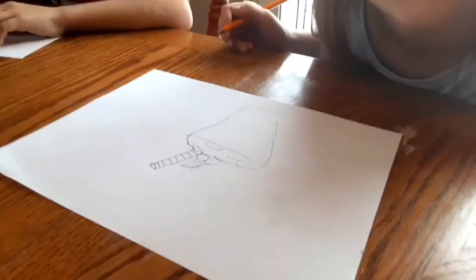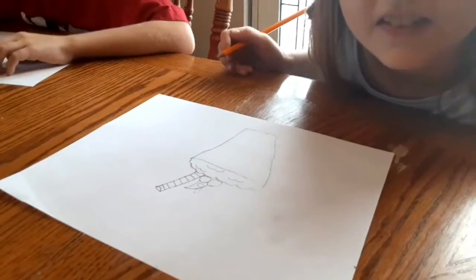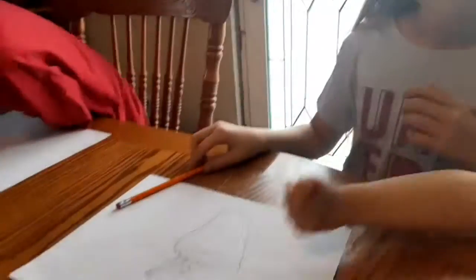I think that looks good and if y'all put some color to it, it would look completed. That is a milkshake. They're showing people how to draw a milkshake. Kevin, good job. Allie, good job.